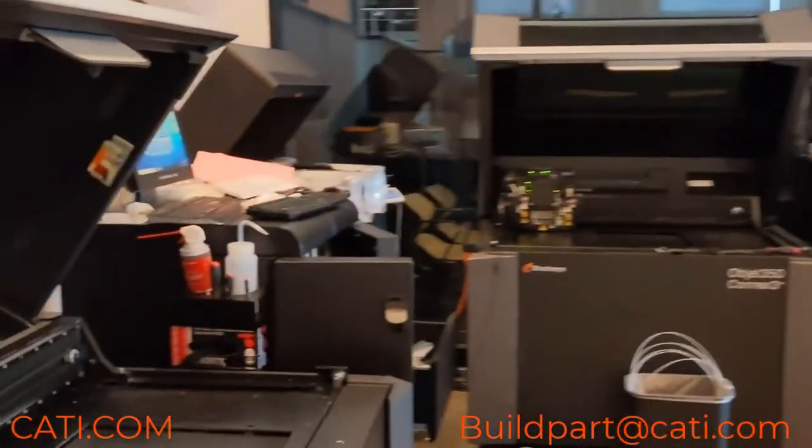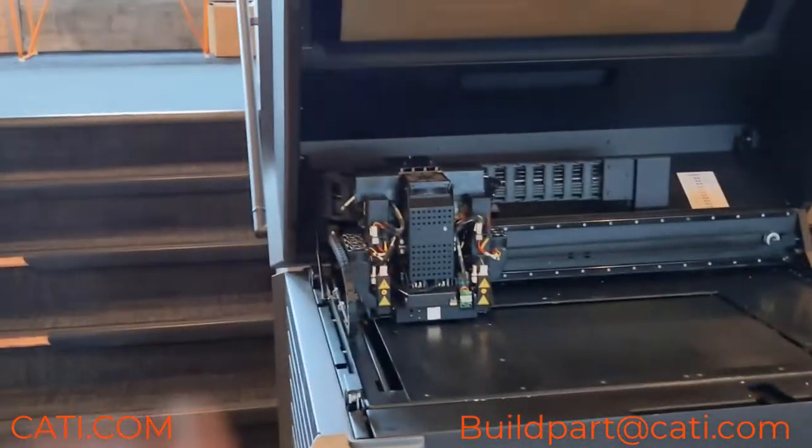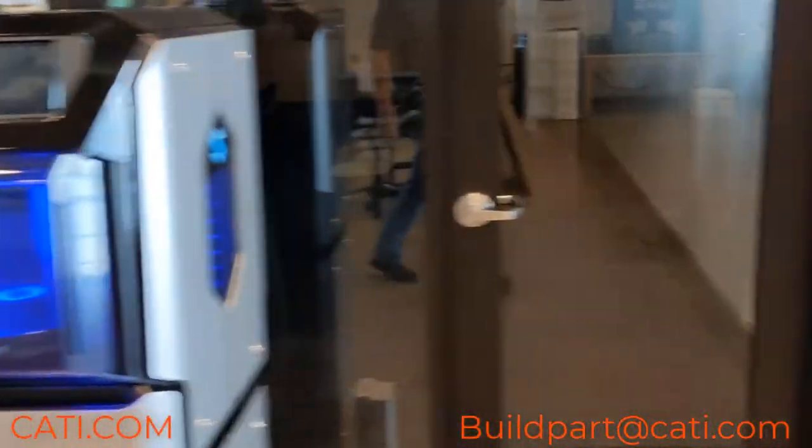The polyjet machines are waiting for some parts to get started on them. Here are your polyjet machines, and here's our J55 right there.